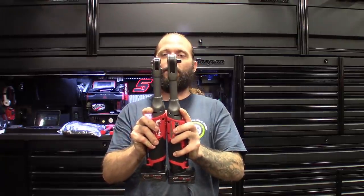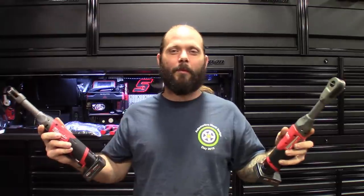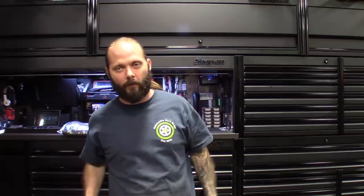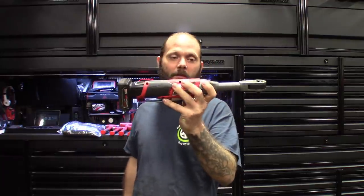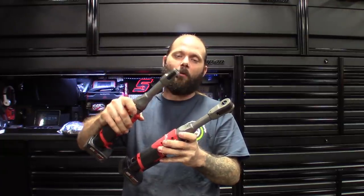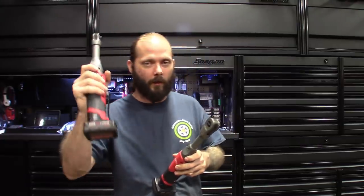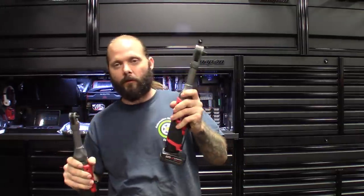Been waiting a while for these new Milwaukee's to come out. Got the long necks — got the three-eighths and quarter inch. I got to grab something for myself. Check them out — I've had them for probably about a week now. Did an Instagram post the day after they arrived and been putting these things through the ringer. Had a big job on the Aviator; the three-eighths definitely comes in handy. It actually surprises me that the quarter inch is more expensive than the three-eighths, being less power. I'm guessing the smaller size with the smaller head makes it more versatile — that's why Milwaukee probably sells it for a little more, at least for the bare tool.